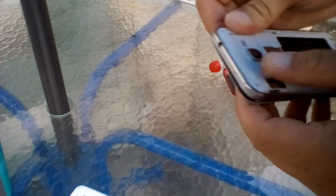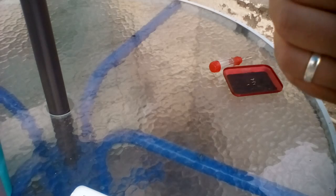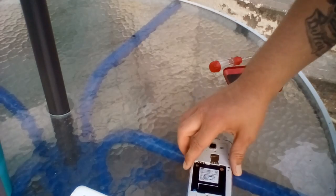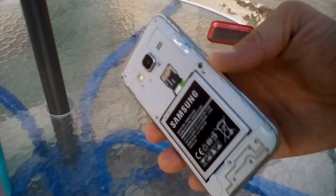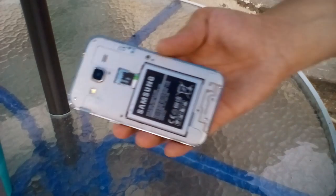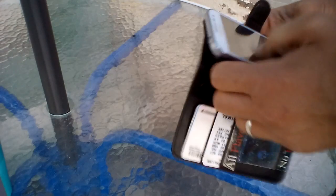Once everything is connected, put your outer frame back on to your phone. Line everything up and make sure it will fit — it needs a little bit of pressure but don't break anything. Go around the whole phone; you'll hear some popping as it slides back into place. Once everything feels all together, put your screws back in, then put your SIM card, battery, and SD card back in, and put your cover back on.